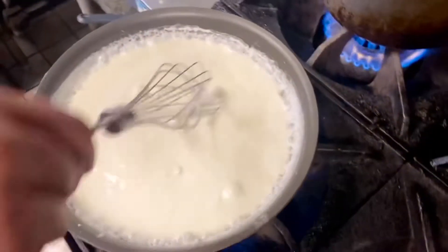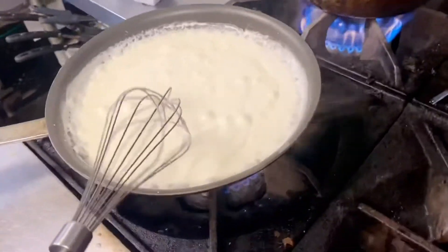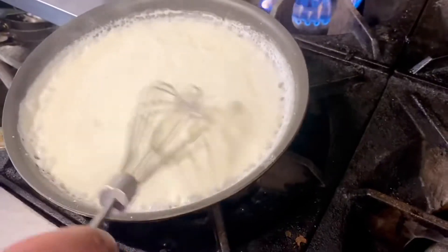Once you see the grated Parmesan all melted, you can turn off your heat because the sauce is complete and done.